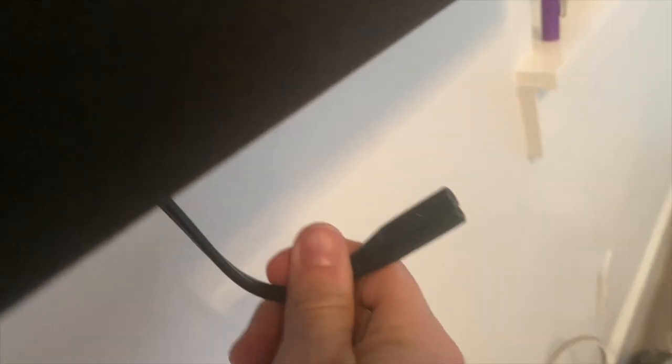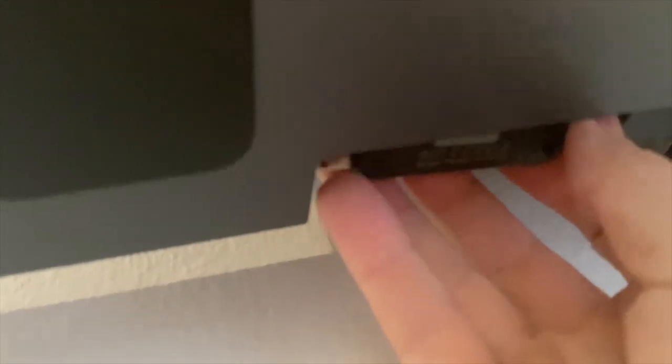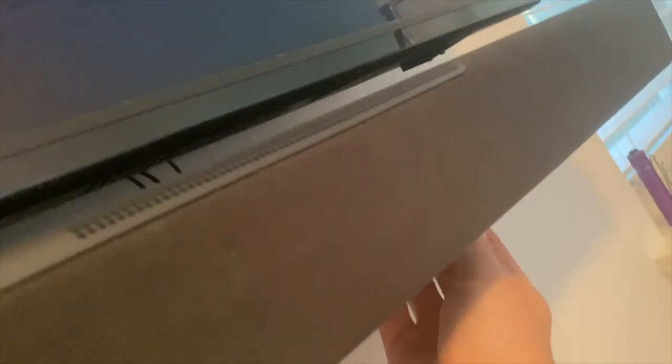Now we need to unplug the power cable, then contort ourselves to plug the thumb drive into the USB socket on the soundbar. Now prepare for the update as the power cable goes back in. The instructions will tell you that the lights will flash and then flash again to let you know that it's done, and it will take up to two minutes.